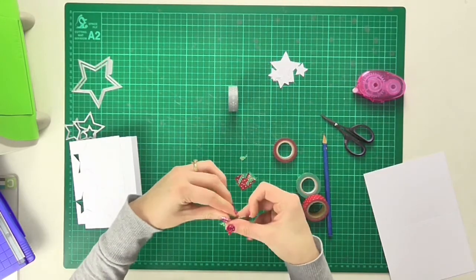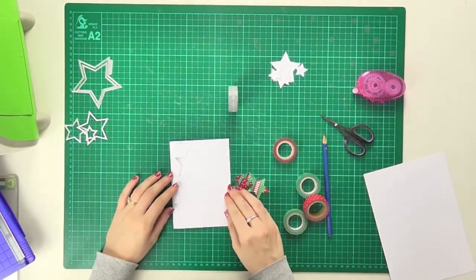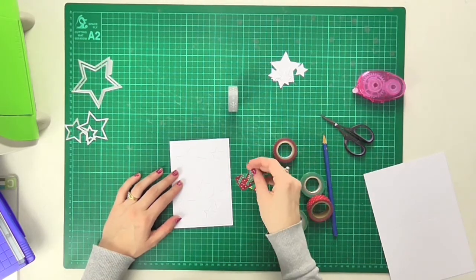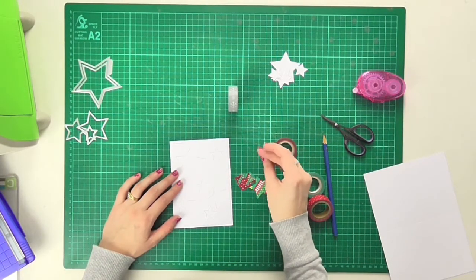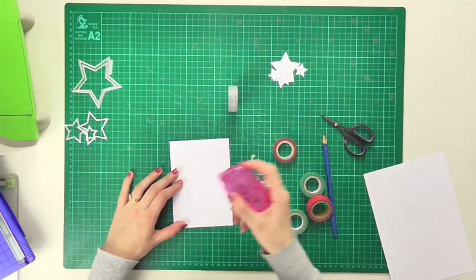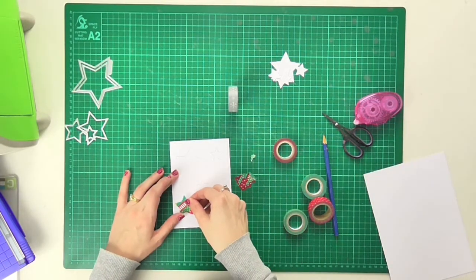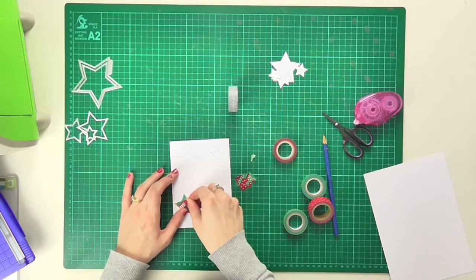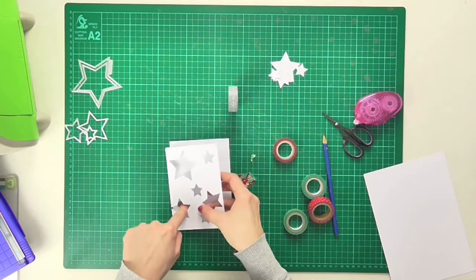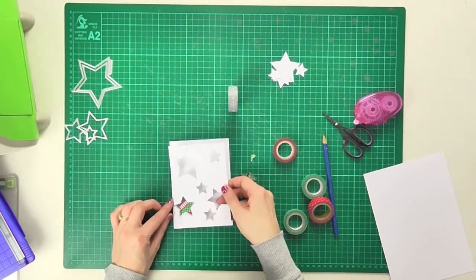I'll smooth down some of those edges, and if I lay this top layer on the card and center it, I can take my glue runner and pop a little bit of adhesive in the aperture. Holding that top layer in place, I will put the star back into the hole it came from. When I remove the top layer, the star is in exactly the right place.